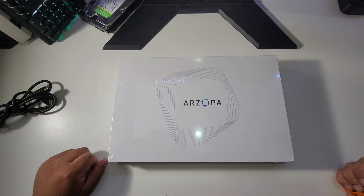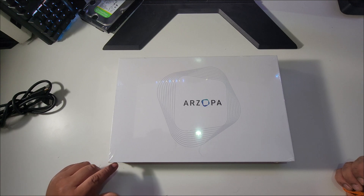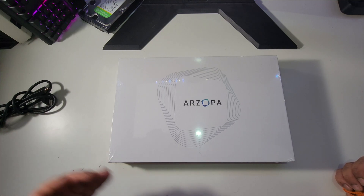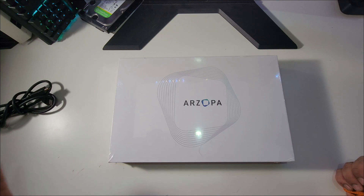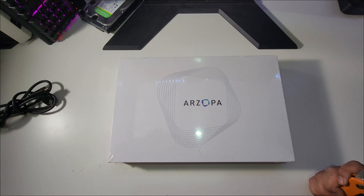I bought this one because it was on sale for $79 — a pretty good price. It is 1080p and it says it's IPS, though I'm not sure if that's accurate. Sometimes stuff on Amazon has false descriptions. Anyway, I'm going to go ahead and unbox it and hook it up to my laptop.